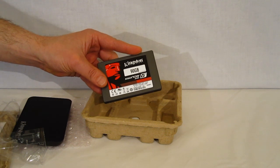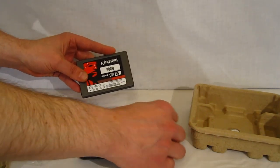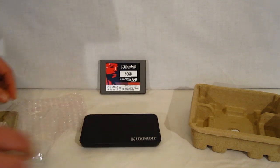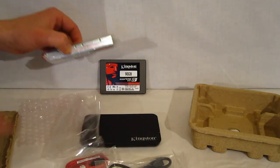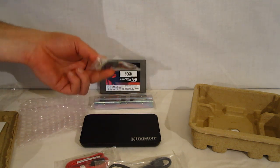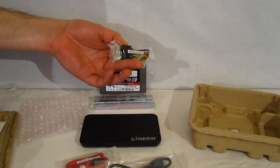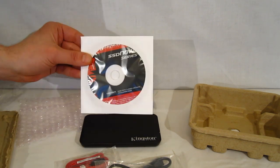So you've got the complete bundle here for everything you're going to need for your upgrade, as well as some flexibility with that external adapter included. Very nice — it includes all the cables, drive adapters should you be going into a desktop, even a Molex to SATA adapter if you're going into an older desktop that doesn't have SATA power connectors, and all the software you're going to need to get up and going.